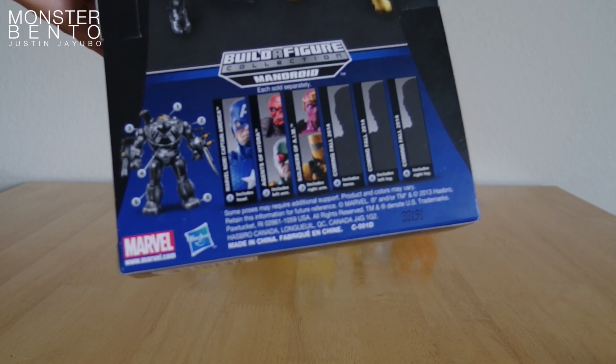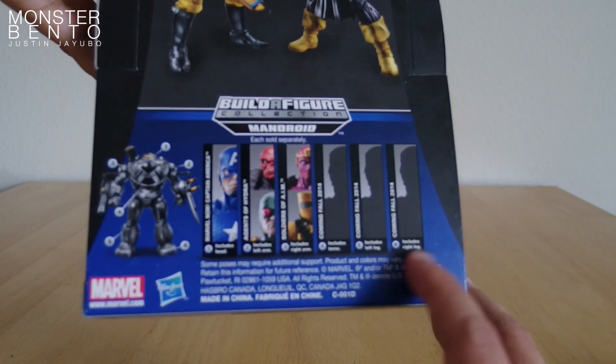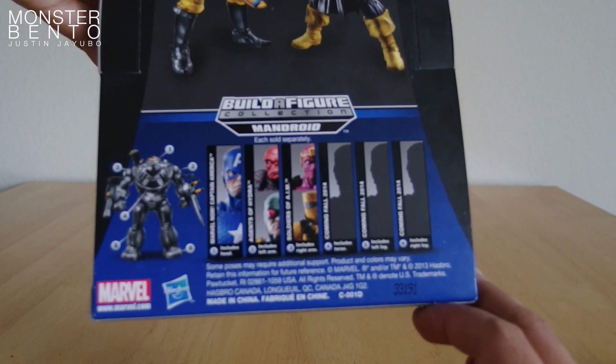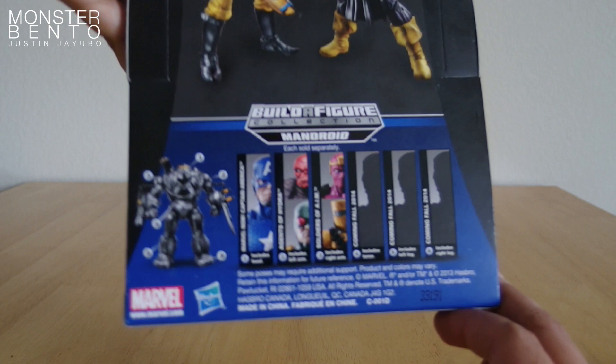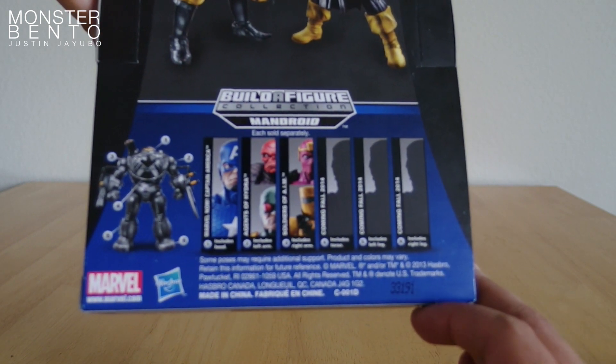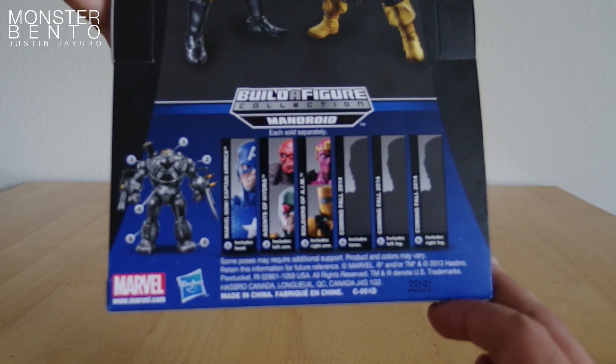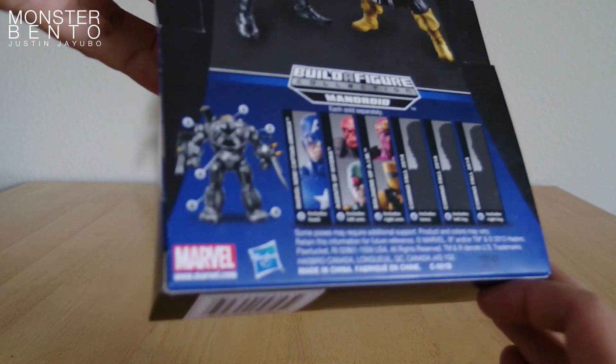It comes with part number three. Parts four, five, and six are actually already out. The torso comes with Black Widow, and the legs come with either Winter Soldier or the Captain America in the shield outfit, I think.